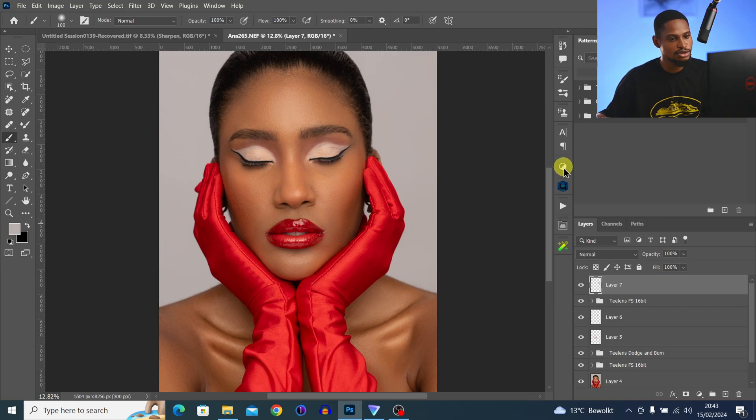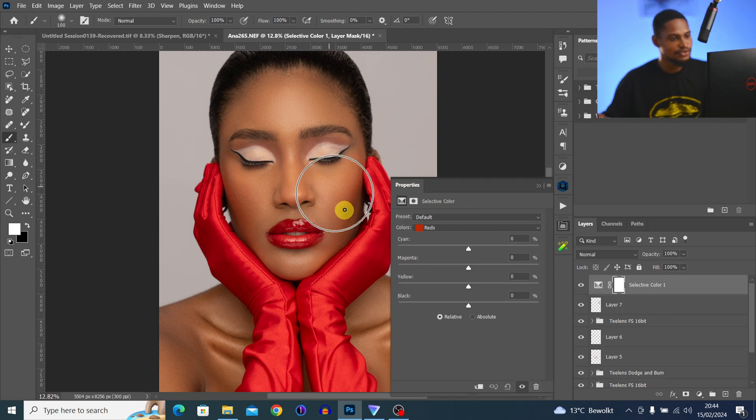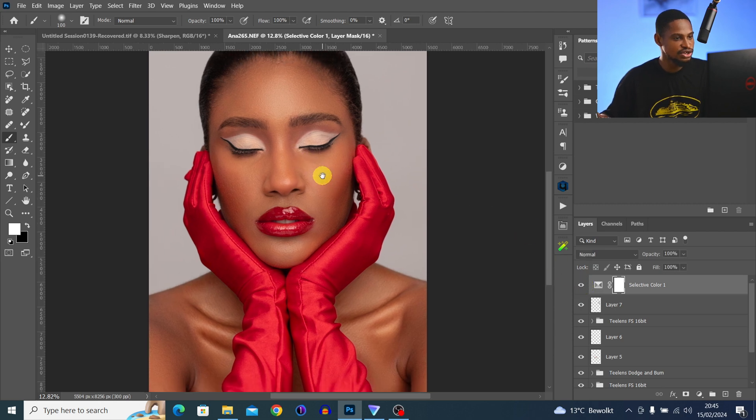For color grading I'll use Selective Color. Go to your Adjustment Layer and click on Selective Color. In the Yellows, I'll add a little bit of reds and a little bit of magentas. For the Reds, I'll add a little bit of cyan, add some magenta, and take a little bit of yellows away. Check the before and after — it's too strong, so reduce the opacity.